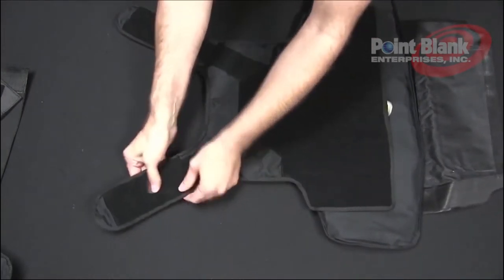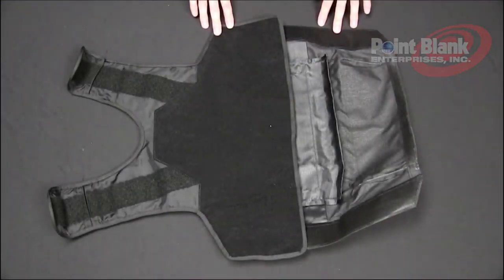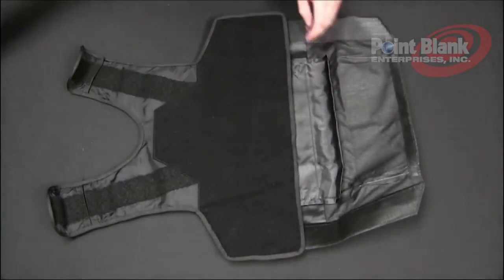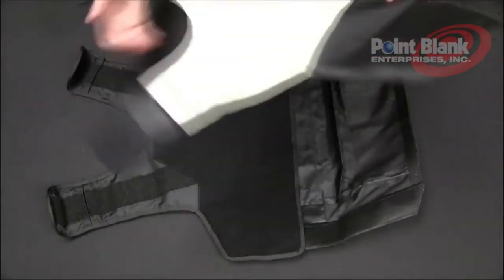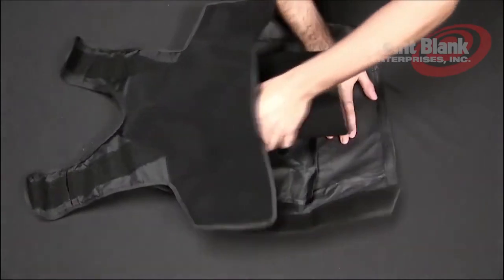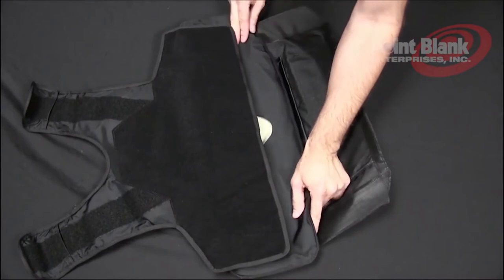Then velcro it down. For the front panel, also start the same way with the loop facing up. Take your ballistics and sock assembly and insert them up underneath into the carrier, as high as they can go, and fold down the sides.